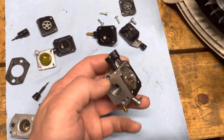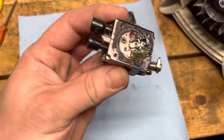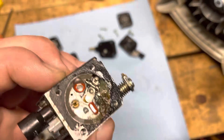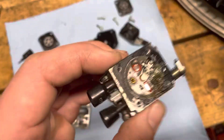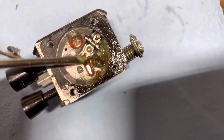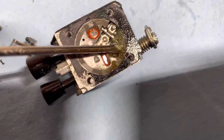The ethanol attracts water and moisture, and after a period of sitting, this is what will happen. This is a carburetor off of a Stihl leaf blower, and this goop inside of here is the result of ethanol-based fuel.